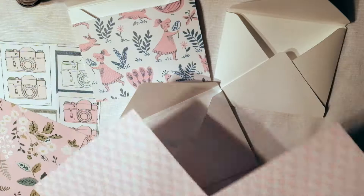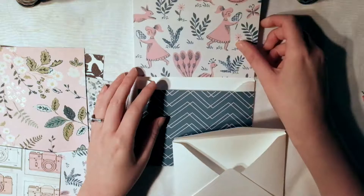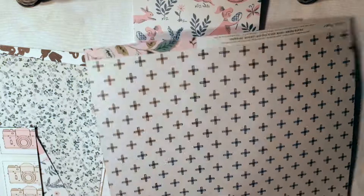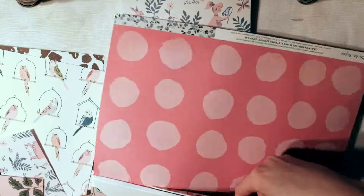I'm using the Maggie Holmes Chasing Dreams collection — super cute papers. I made these envelopes using my We Are Memory Keepers punch board. Before attaching them, I'm simply putting some adhesive on the envelopes and taping it all together. I was going to cut out the slits on the pockets but that was getting too complicated, so I'm just doing it this way. It's actually really easy.